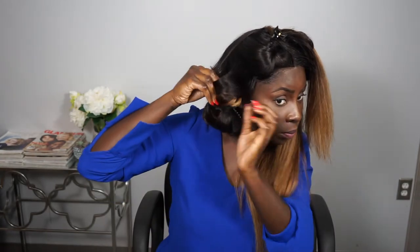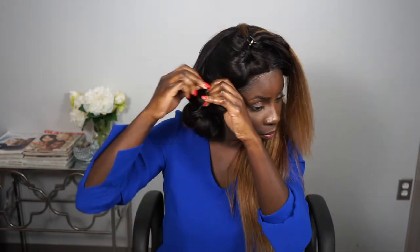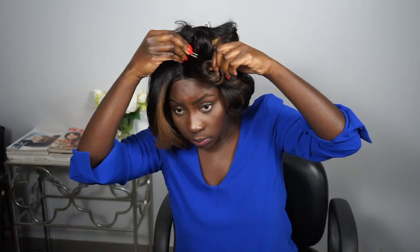To set the curl, after you have curled it, spray it with your hairspray and then pin it. You have to let this sit for about 10 minutes and that will give you the full curl staying power. These curls will last you all night. The pins are all coming out of the hair and boom — these curls are photo shoot ready.